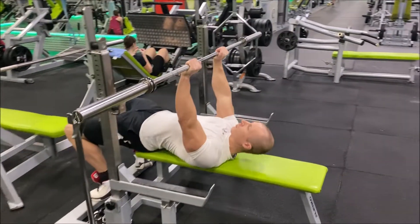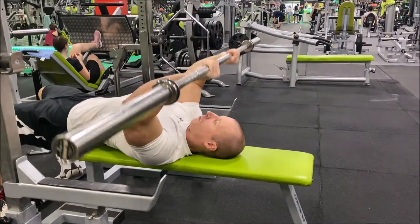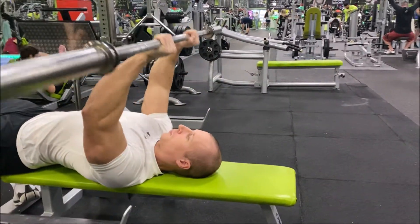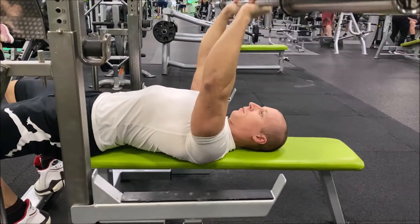Lay on a bench with a pair of dumbbells or barbell in your hands held at arm's length above your chest. Keeping your elbows in at the sides, lower the dumbbells or barbell down to the sides of your head.